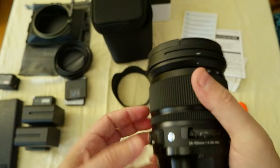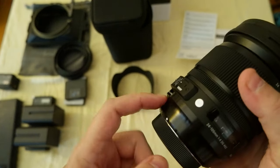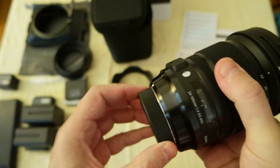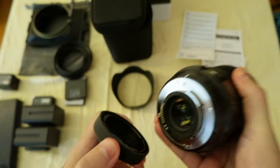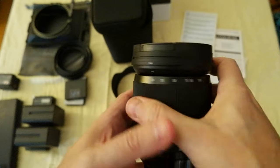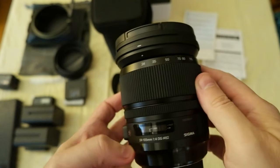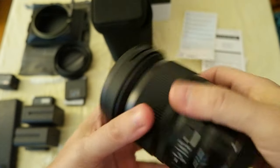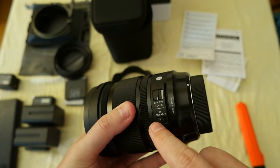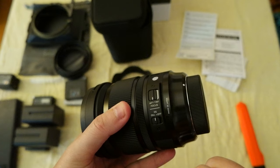It's very nice, it's kind of heavy. This is aluminum — my guess — it's some kind of metal, most likely aluminum. And this is a full frame lens. It has image stabilization, autofocus, and manual focus as well.